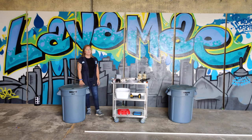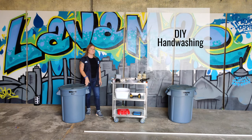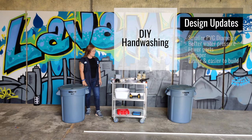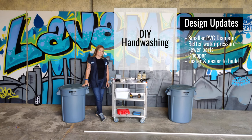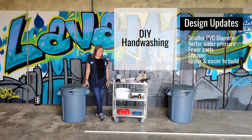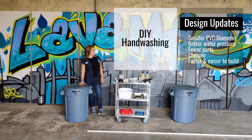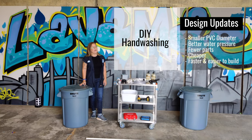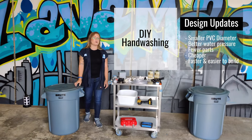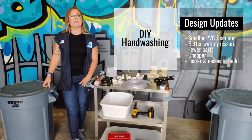Hi everyone, my name is Sam. I'm with LavamayX and today I will show you step-by-step how to build our updated version of the DIY handwashing station. A few things we've changed with this version include downsizing the PVC pipe from three quarter inch to half inch, which significantly increased the water pressure. The unit is more cost effective, there are fewer parts which means less construction time. If you're interested in our original DIY handwashing station version, feel free to go to the link below.